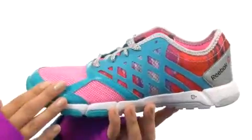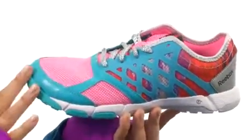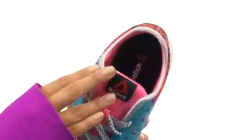Here we have an open wave mesh upper with wonderful overlays for a nice comfortable fit and breathability. There's a full lace-up closure for a secure yet adjustable fit, along with a wonderful padded tongue and lightly padded collar.